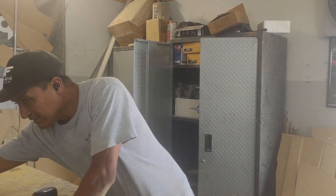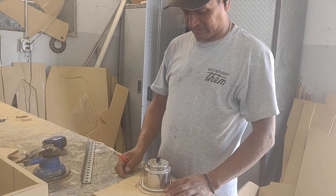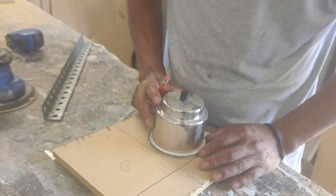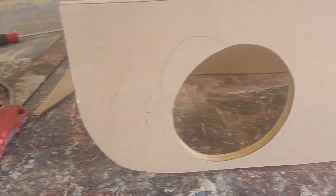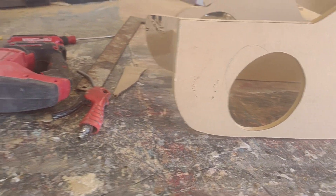Hey guys, good morning guys. Making the holes for the cup holders. Like I say, this is pretty clean, pretty basic — two cup holders, two six-and-a-halfs, of course, some LEDs.